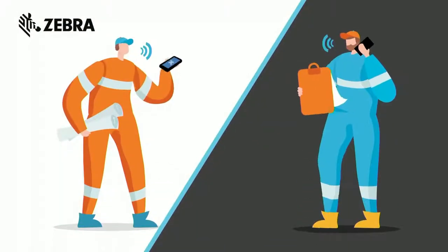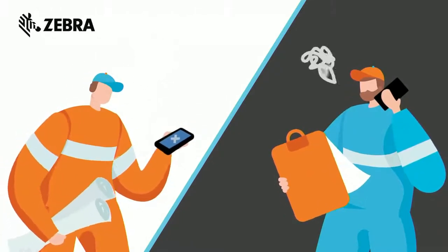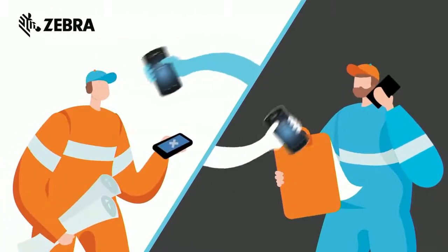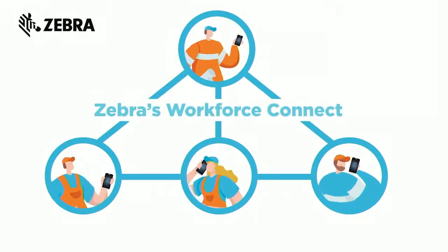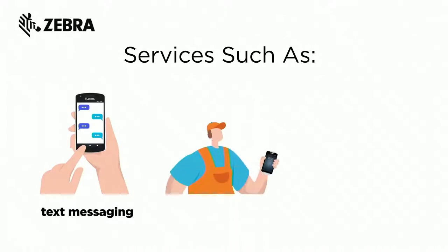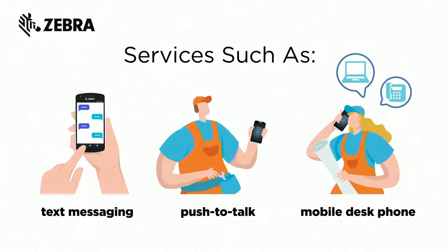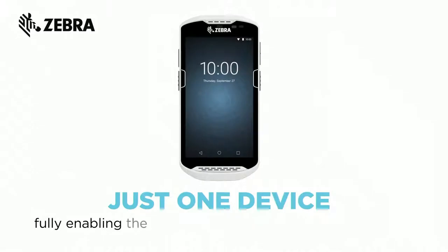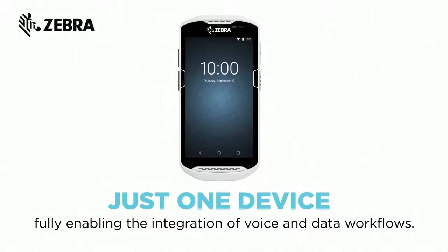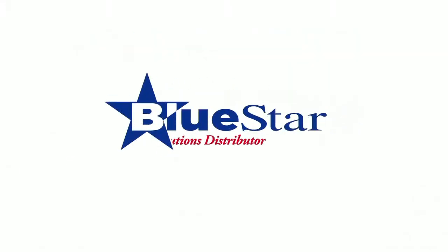Enterprise devices alone can only do so much. Without the proper unified platform, employees may feel left in the dark and unable to communicate in real time. With Zebra's Workforce Connect, workers are brought into the loop and transformed into effective problem solvers — with text messaging, push-to-talk, and the ability to enable a Zebra mobile computer to also function as a mobile desk phone, performing all tasks on one device and fully enabling the integration of voice and data workflows. Call your Bluestar representative to learn more.